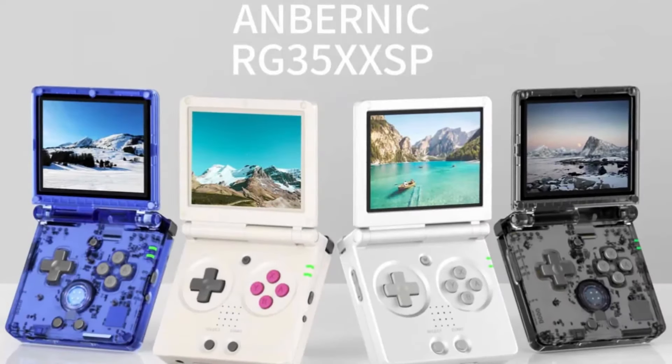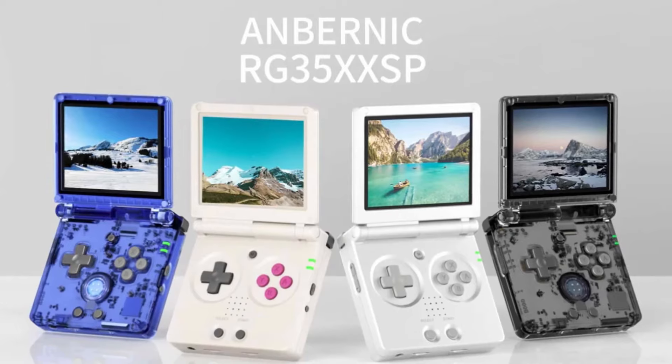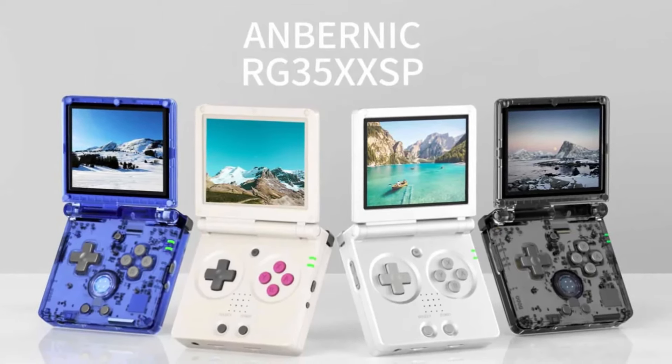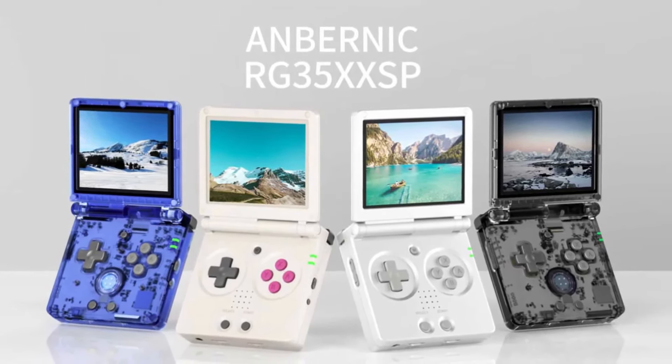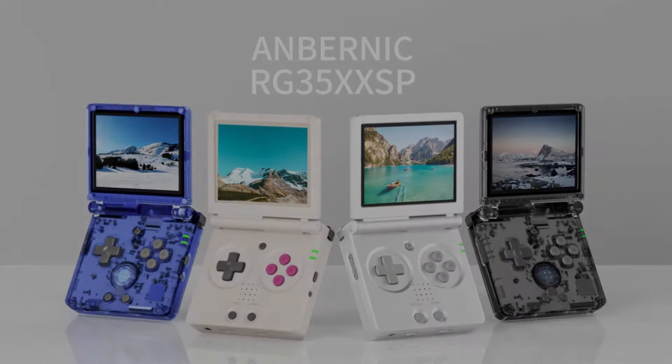For colors, you've got a few options. I'll put them all on screen here — this is what they have right now. I'm kind of disappointed that more classic Game Boy Advance SP colors weren't available. I would have liked either the blue or the red ones, but we got what we got.